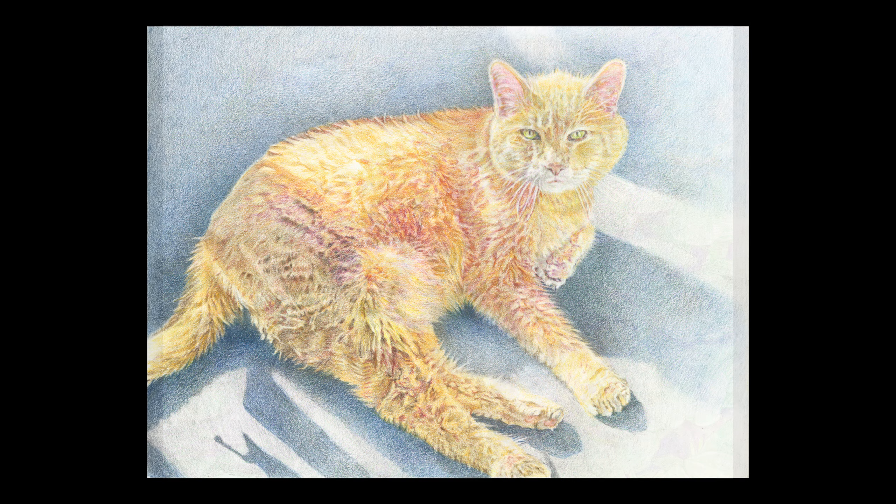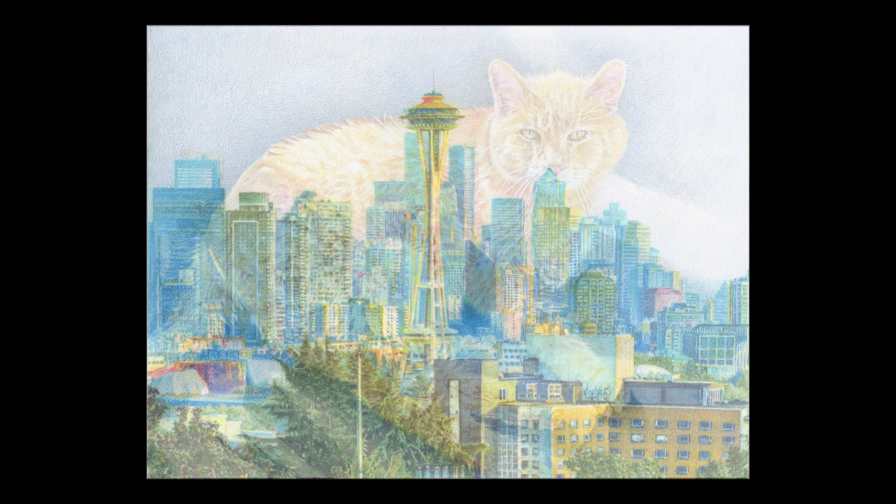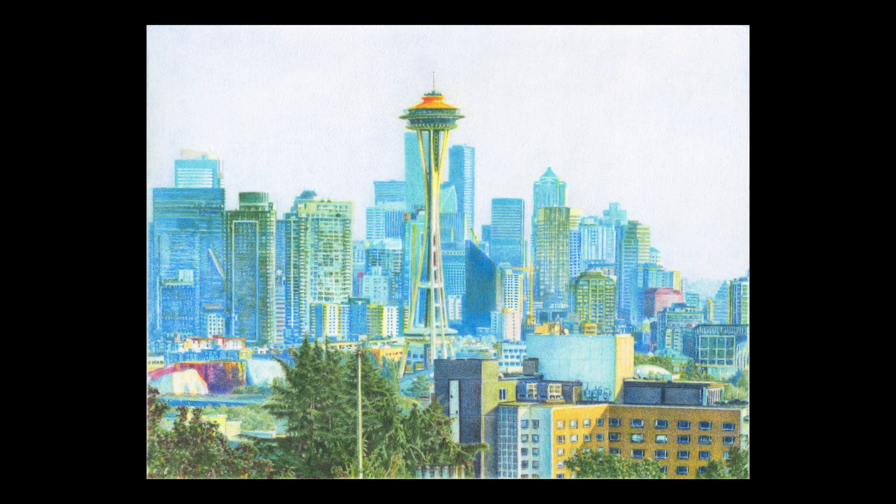Hi everyone! I'd like to talk about how I create my art, and hopefully this short tutorial will give you some information. First, I want to say I do have an art background, but I am always wanting to learn from other artists.